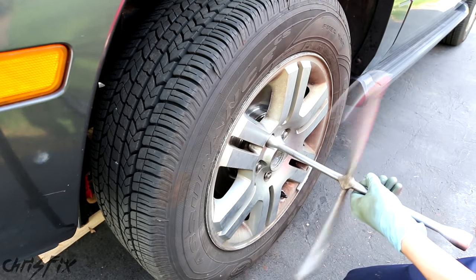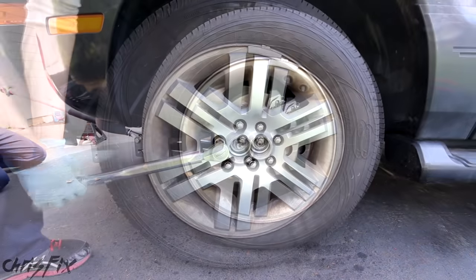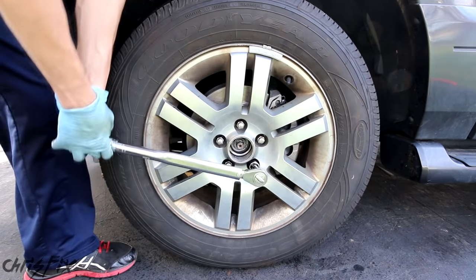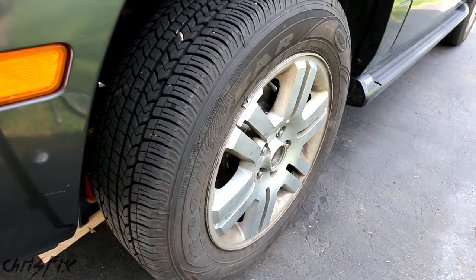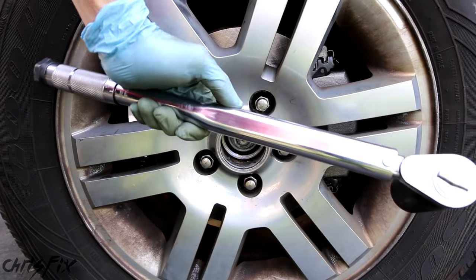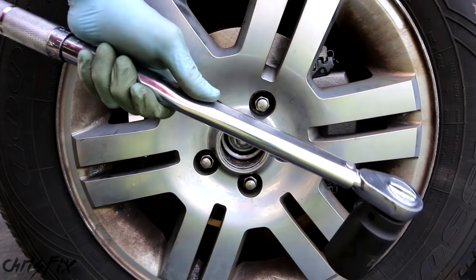Now just snug down your lug nuts before we lower the car to the ground. Then we'll lower the car and torque the lug nuts to 100 foot-pounds. We have one last step — get your new axle nut, put it on, and torque it down. I like to add a little bit of blue Loctite in here. Now grab your torque wrench and tighten this down to 190 foot-pounds.